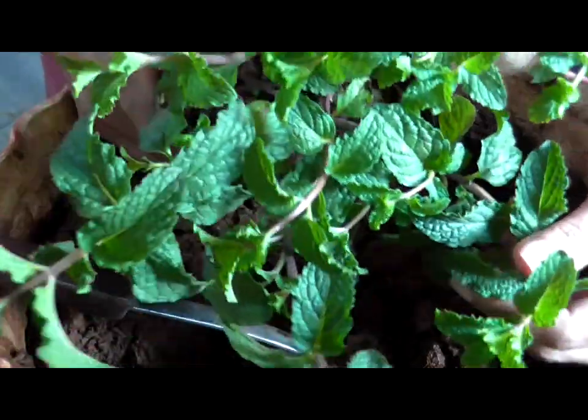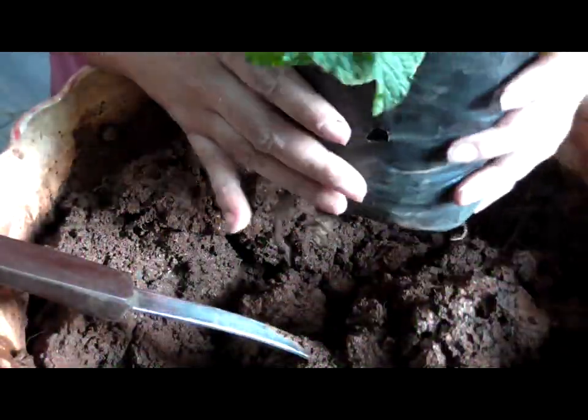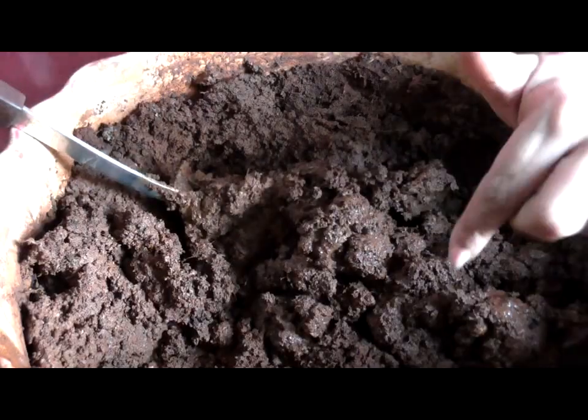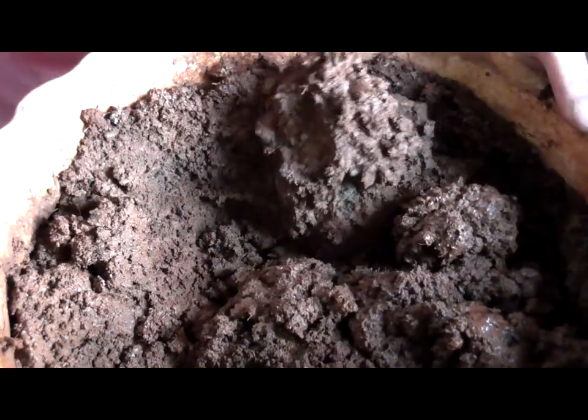This is peppermint and I am so excited. I found a peppermint baby plant. Ideally I would want to grow it from seed but it's not happening. Nevertheless, it's okay.